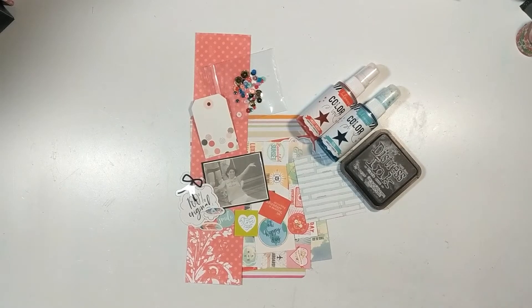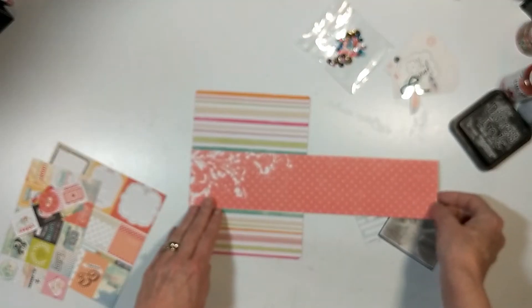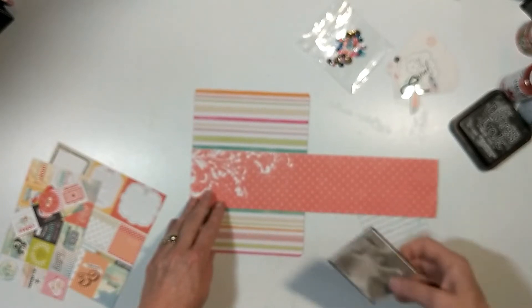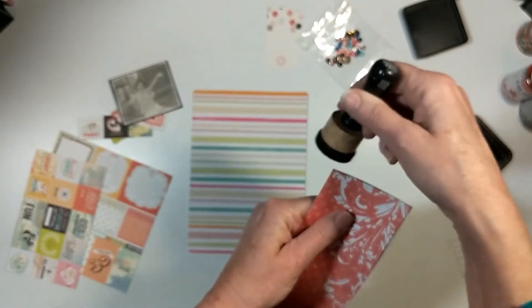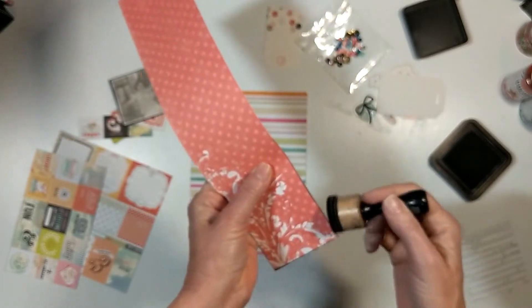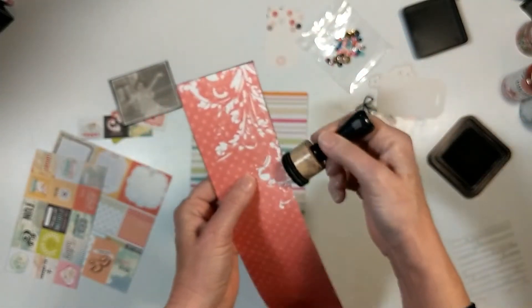We're using a Page Map sketch right here and I am using scraps from my stash. I can't tell you what collection they came from, I apologize. My base paper is cut six inches wide, eight inches long. I'm placing a strip kind of in the middle — it's not exactly in the middle.